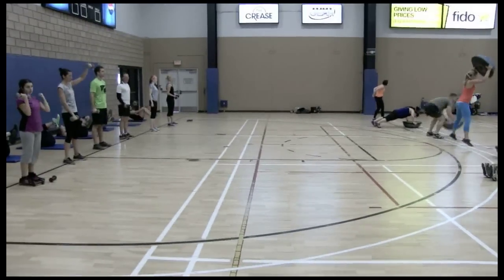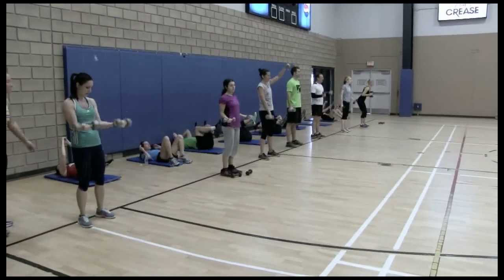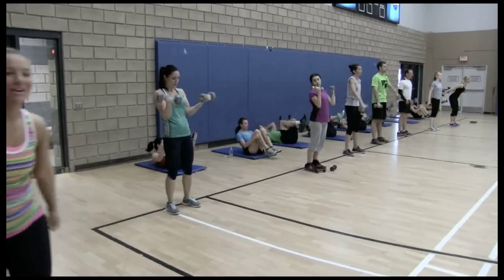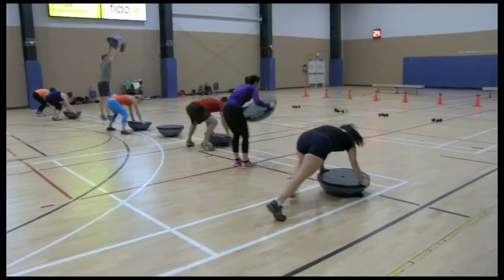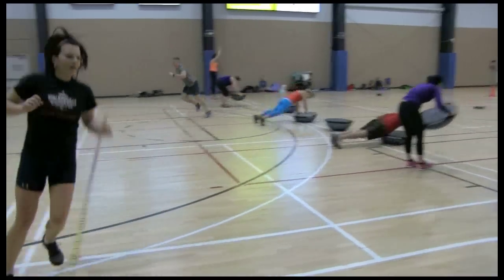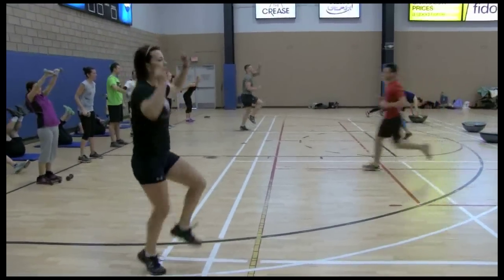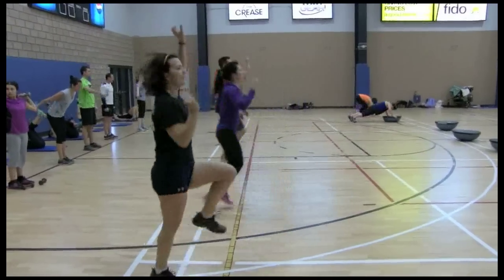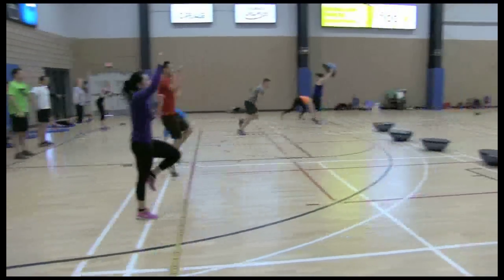Station one is working their upper body while they wait their turn, and then station three is doing abs. Come on, burpees — 10 of them, get them done, sprint it out, go! Ladders, go hard, knees to chest, come on, fast — and then power squat to the press.